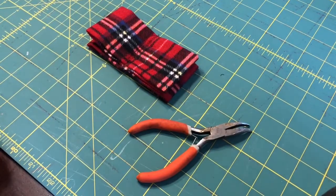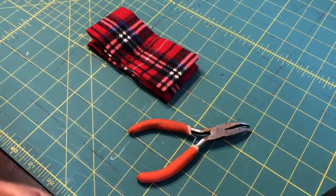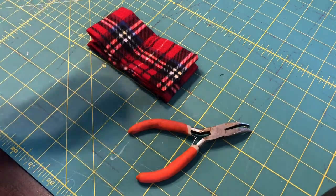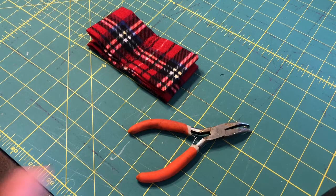Now let's do the hand sewing part. I'm using a really thick needle because the fabric is a thin fleece, and with the double fleece and interfacing it's pretty thick. I have a plier next to me to help pull the needle through. If you have regular cotton, just use a regular needle and thread and you probably won't need the pliers.